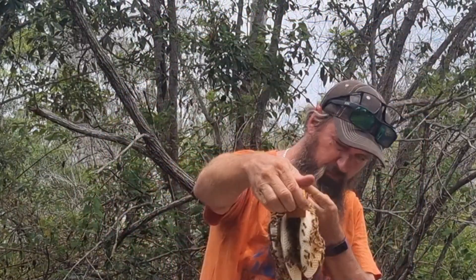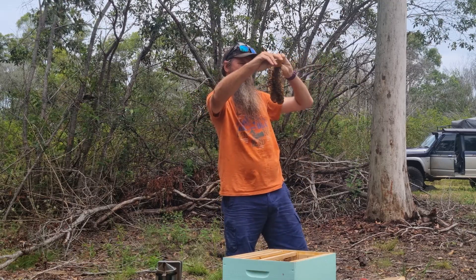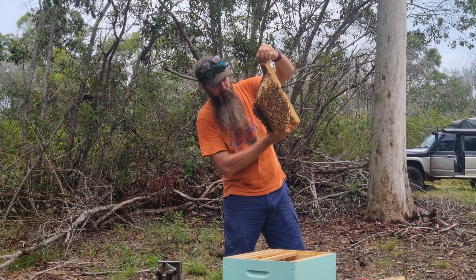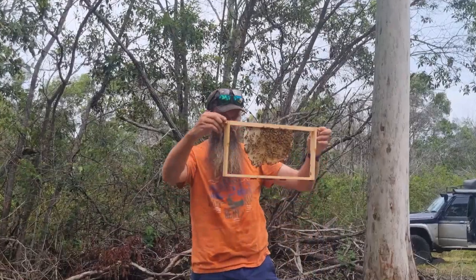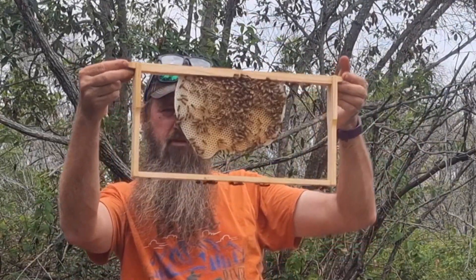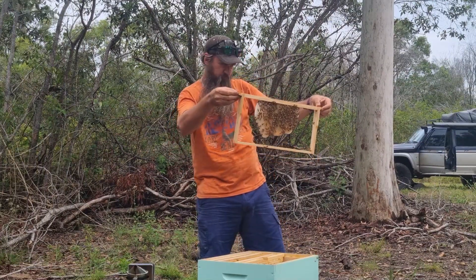These guys have built the most feral looking comb and are going to need some major work in the next few weeks, separating all the combs and putting them onto standard Langstroth bars somehow. But they are going really well - they've got a lot of brood and they're building up a lot of bees. This first one is building nice straight comb onto a Langstroth frame, which is good. There's quite a bit of pollen on there too.